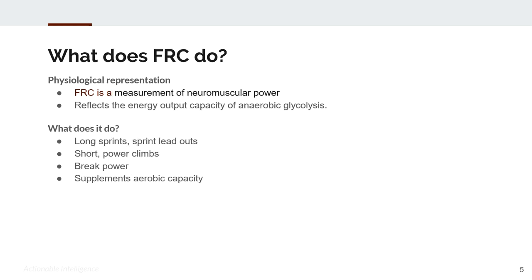FRC is a measurement of neuromuscular power, but more specifically how we fuel that neuromuscular power effort. It reflects the energy output capacity of anaerobic glycolysis. In training, as you're trying to improve shorter efforts in the range of 12 to 20 seconds out to maybe 40 to 60 seconds, FRC is the fuel source — a measurement of the battery of those efforts. The higher that metric goes, the better your response to training efforts for it.